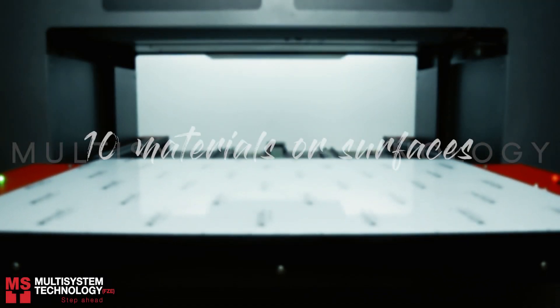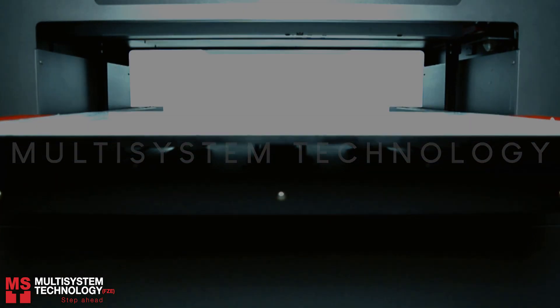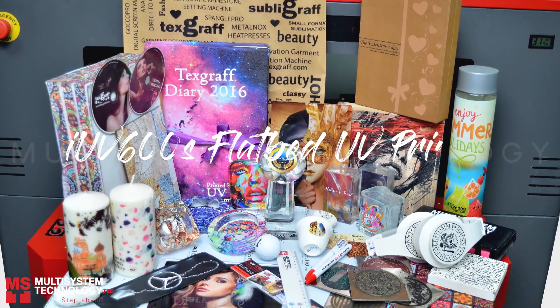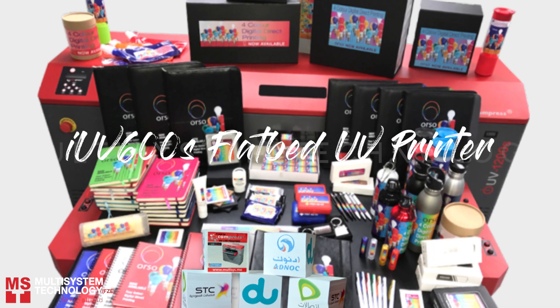Hey guys, Ceciline here. Today we're going to show you 10 materials or surfaces to print on using the iUV600S. Here are some of the applications we have made, and we hope this video could actually broaden your creativity on using the iUV600S flatbed UV printer.